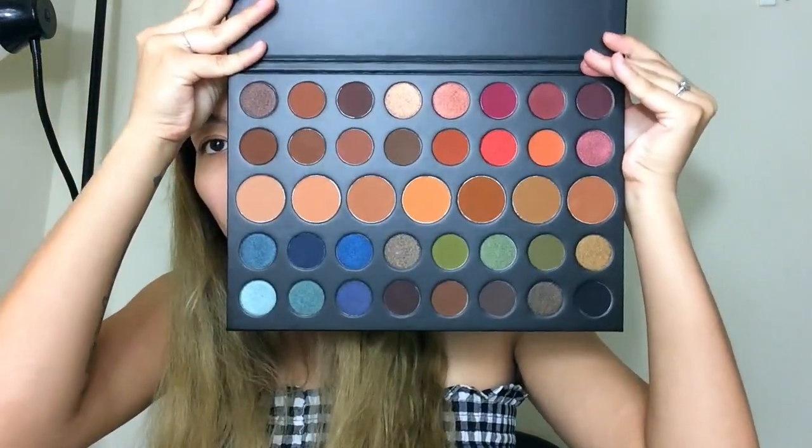Hi guys, it's Yvonne here and welcome back to my channel. I recently got this about a week or two ago and haven't gotten to play with it yet — it's been in the box. I got the Morphe 39A Dare to Create palette. Look how big it is!